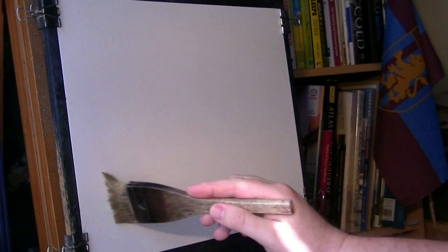I'm going to start off with the big hake, this is just clear water, onto the 15x11 Fabriano watercolour paper.